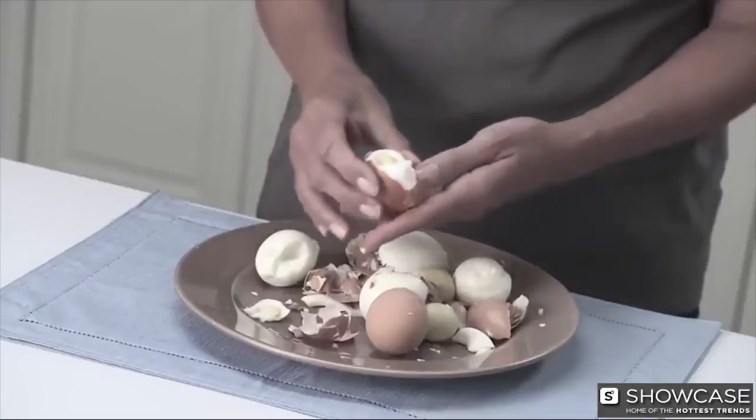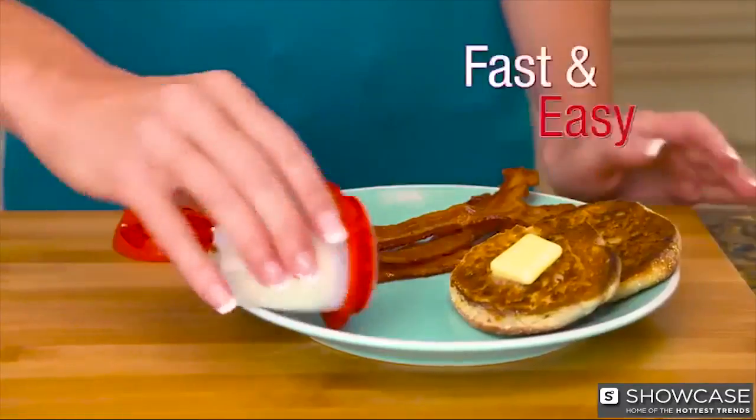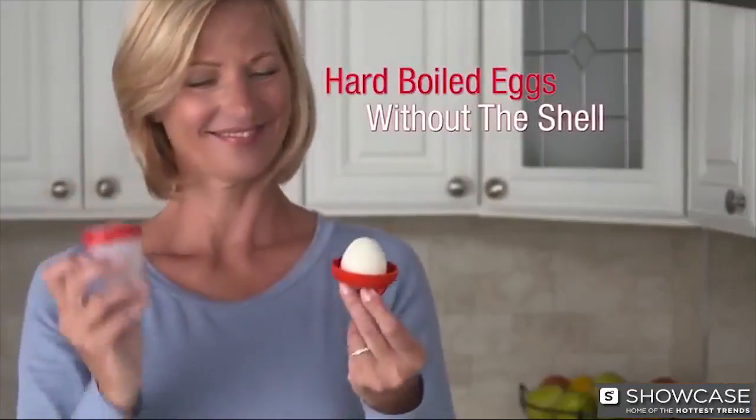Peeling hard-boiled eggs is such a hassle. It takes forever and makes such a mess. Now make hard-boiled eggs the fast and easy way. Introducing Egglets, the new silicone sensation that lets you cook hard-boiled eggs without the shell.